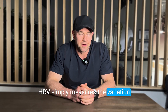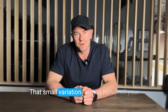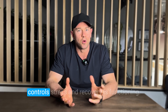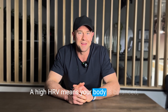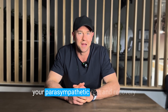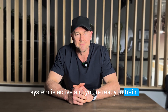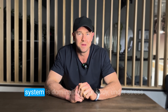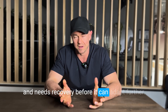HRV simply measures the variation in time between each heartbeat. That small variation tells us how well your autonomic nervous system — the system that controls stress and recovery — is functioning. A high HRV means your body is balanced, your parasympathetic rest and recovery system is active, and you're ready to train. A low HRV means your sympathetic fight-or-flight system is dominating, your body is under stress and needs recovery before it can adapt further.